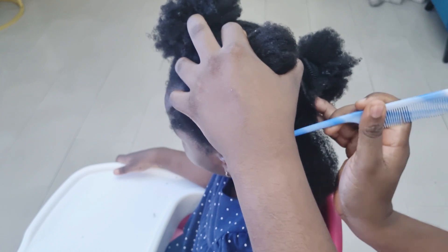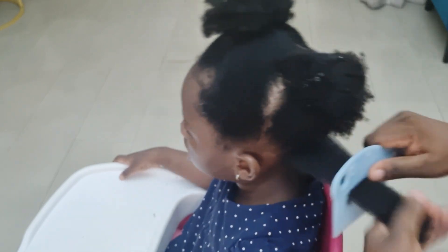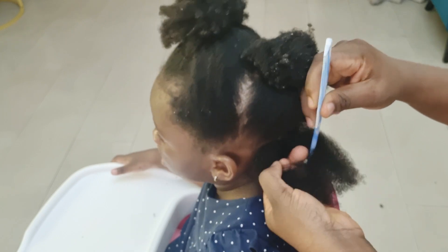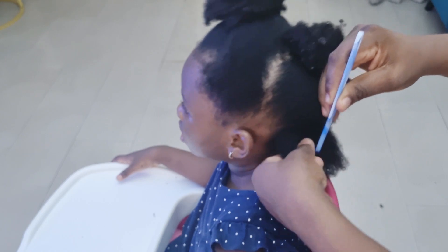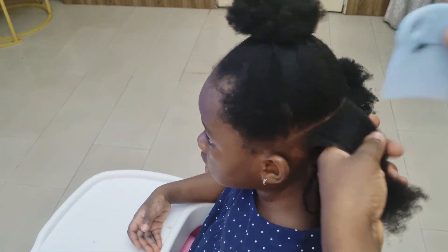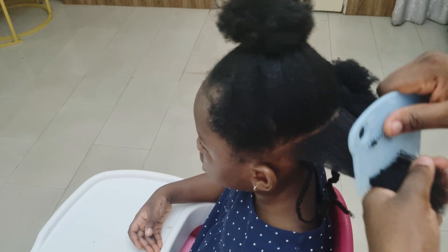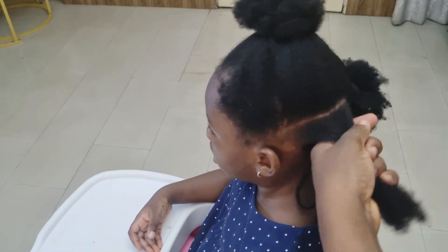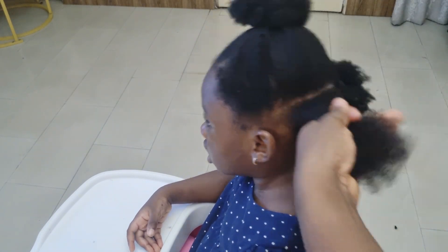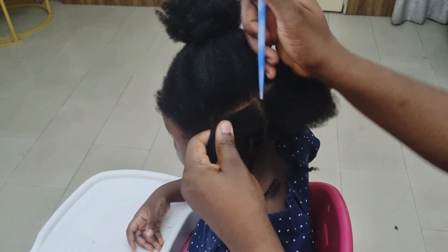For styling, I prefer styles that are easy to install and easy to take down. I considered single plaits to stretch the hair but opted for two-strand twists instead, since takedown would be much quicker. Because we took the time to properly moisturize and detangle, you can see how easily the comb moves through the hair now. We still had our fair share of fights throughout the process, but the moisturizing and detangling steps make a real difference — don't skip them!